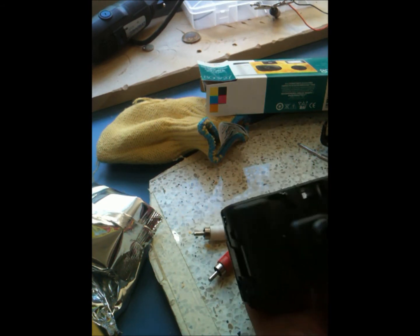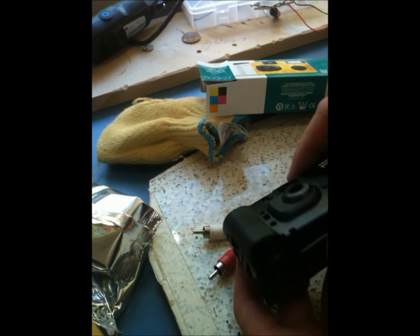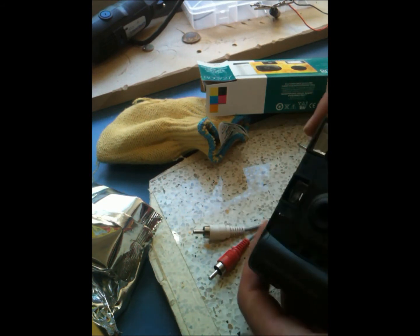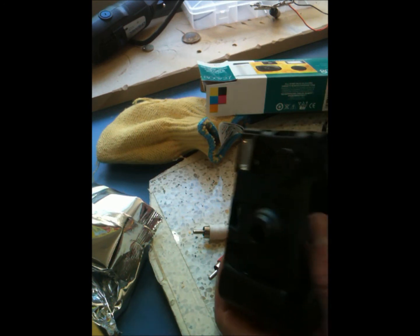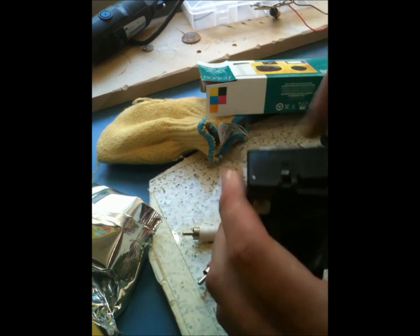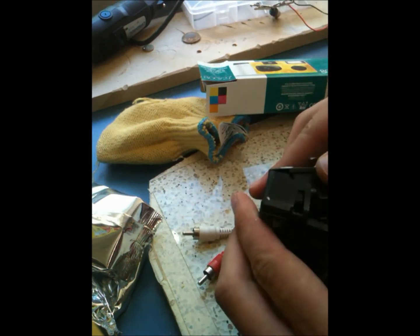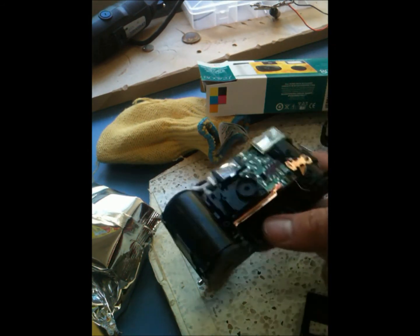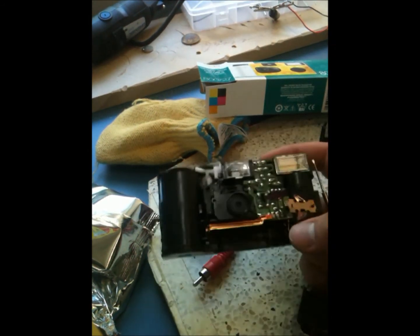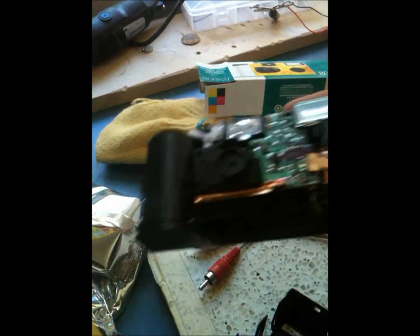A good place to get these cameras if you don't want to spend $15 on a brand new one — you can sometimes go to Walmart or a place where they develop film, and you can just ask. They'll usually give them to you for free, or maybe a buck or 50 cents each. So here's the camera now, disassembled more or less.